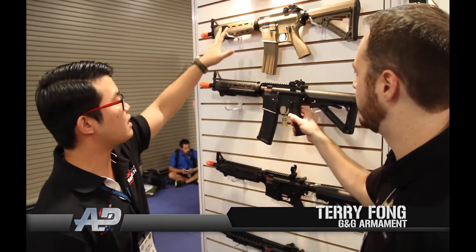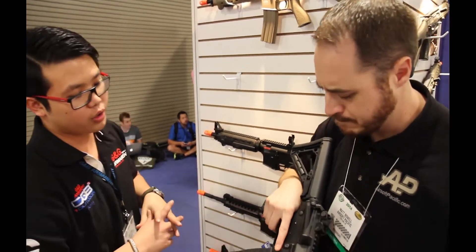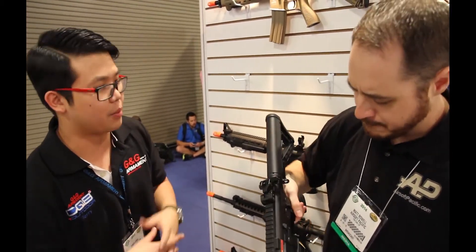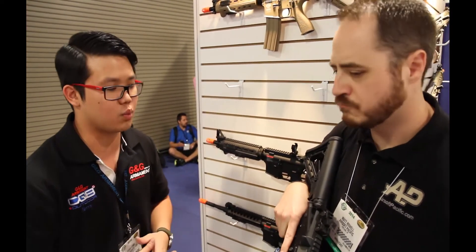They're going to look exactly identical. Obviously, TopTek is going to have a metal body on there and also all the TopTek upgrades — upgraded inner barrel, upgraded piston, upgraded wiring, and a variety of other upgrades that you're used to with the TopTek as well.